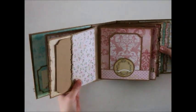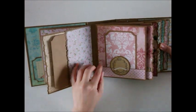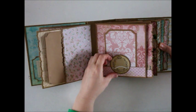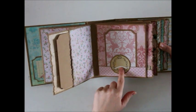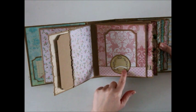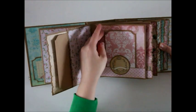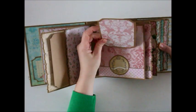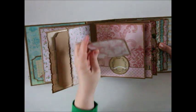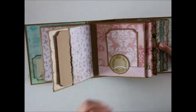On the next page unit, I created a pocket out of the paper. I cut this out of the cut aparts — a great place for some journaling, a year, someone's name, or even the title of a series of pictures. I created a little photo mat here, and of course there's room for a photo as well. That just tucks right in there.